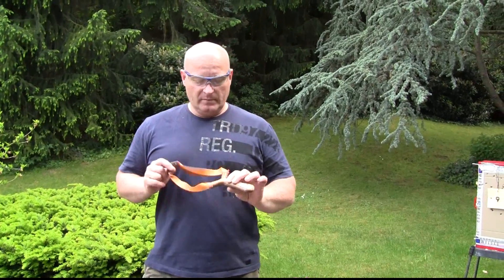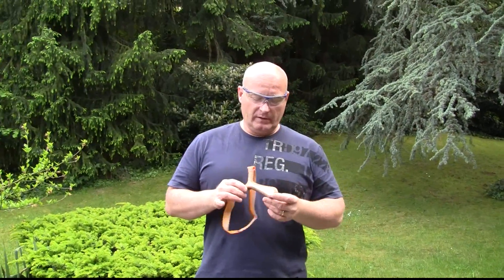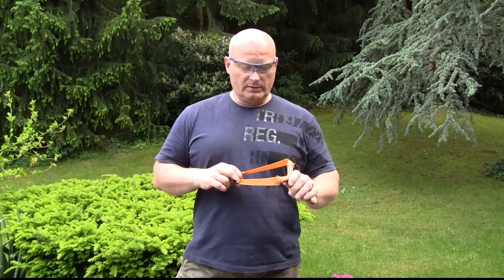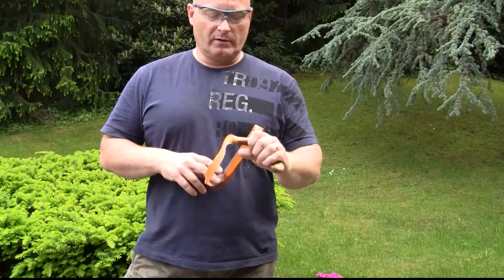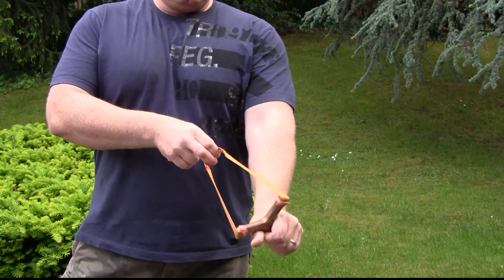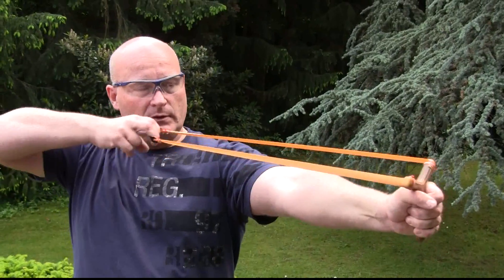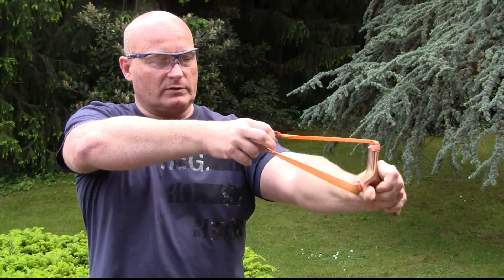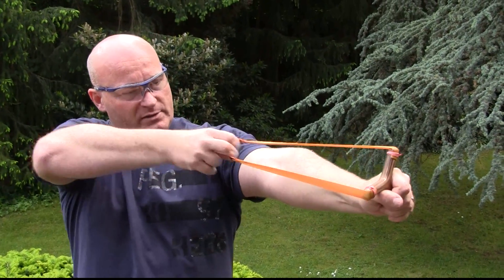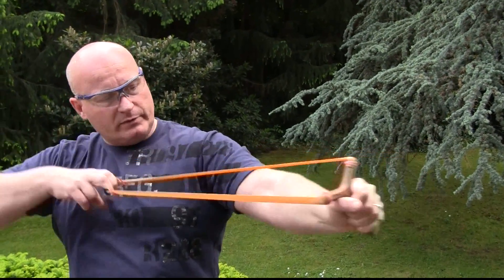A lot of people asked me to make a how-to video on how to make a slingshot for this new Phoenix-like design. This is a slingshot that you shoot in the so-called hammer grip style — you don't put your fingers on the fork, just hold it like you would hold a baseball bat, really solid and strong, and then you have a very strong slingshot.